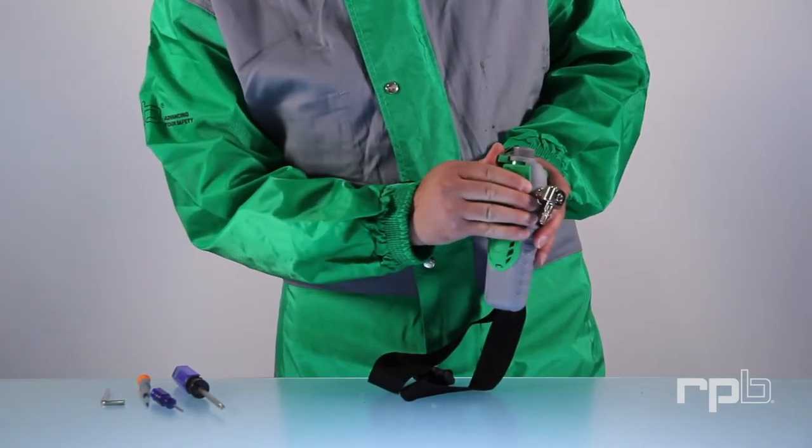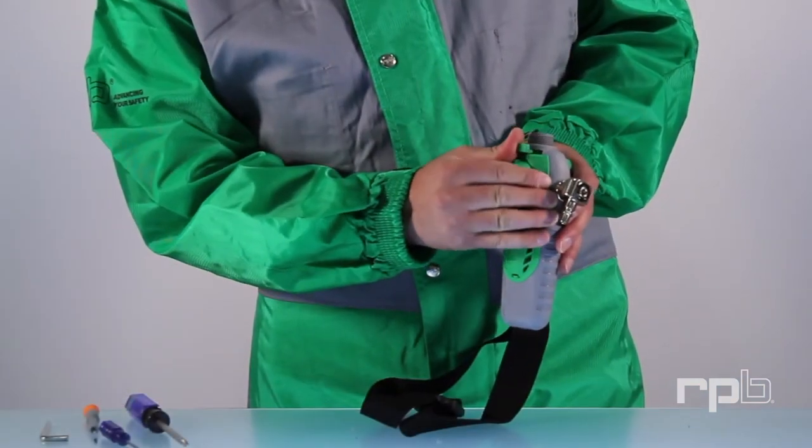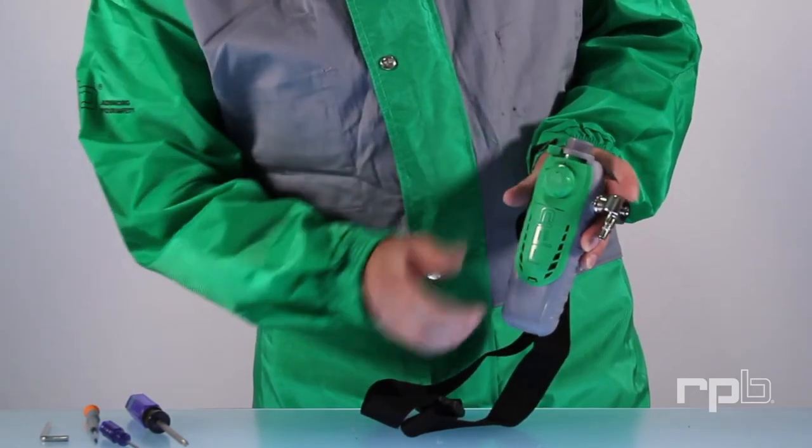To adjust the temperature, slide the lever to the desired position. Sliding it to the hot side will direct hot air into the respirator, and sliding it to the cold side will direct cold air into the respirator.